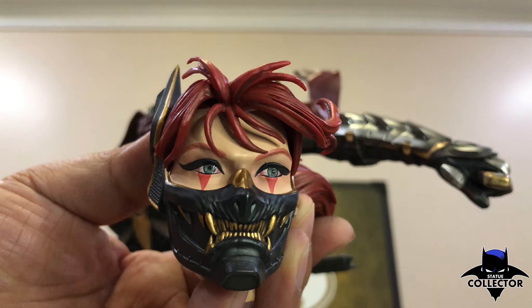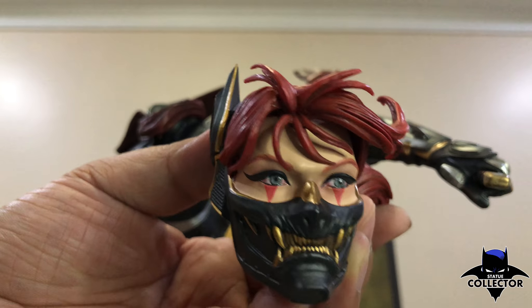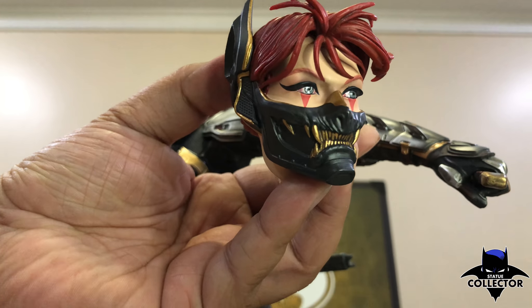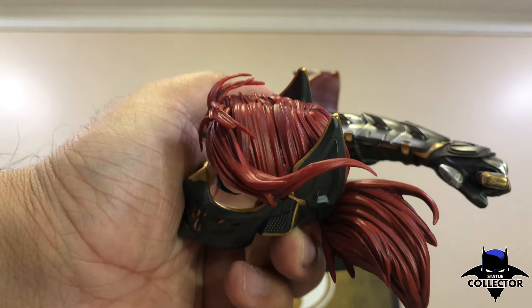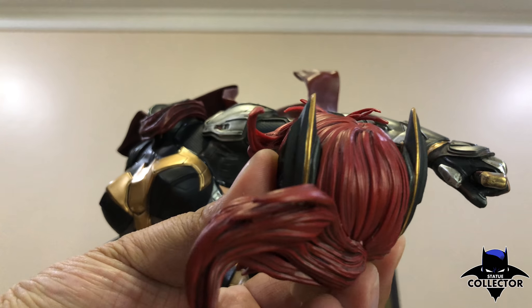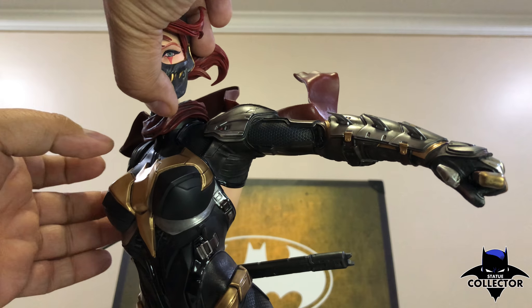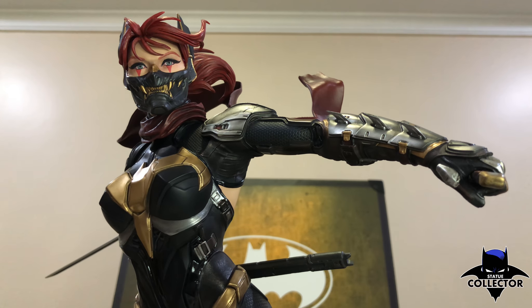Let's put on the ninja mask first. Beautiful detail on the ninja mask, with beautiful blue eyes. Amazing piece — look at the hair flow, so beautiful. The paint job is simply outstanding. Pop this in — there you go. Totally changed.